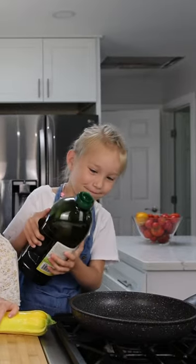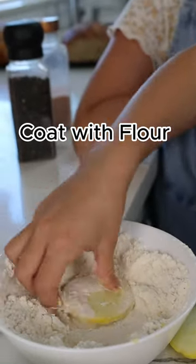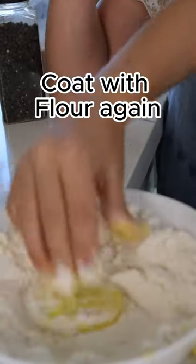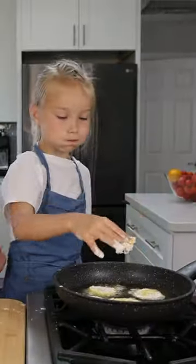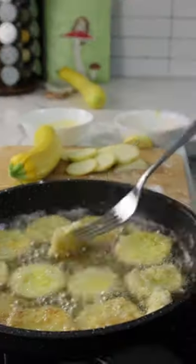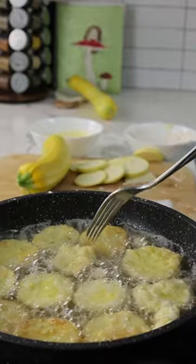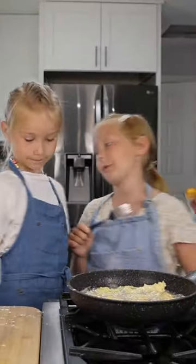Add the oil to the pan. It's going to be snacking up. Sprinkle salt and pepper.